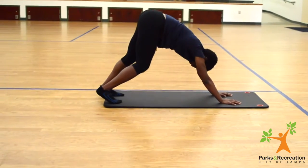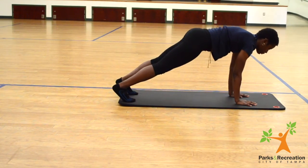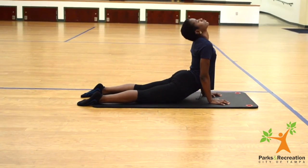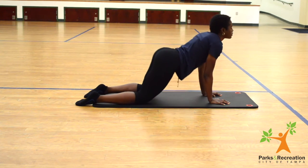Getting into our plank, down into chaturanga, up into your cobra. Now we're going to get into puppy pose, puppy dog pose.